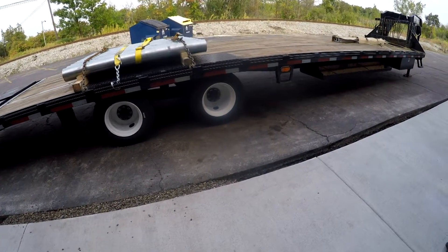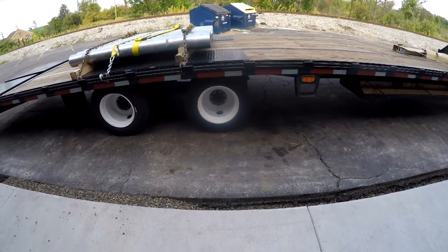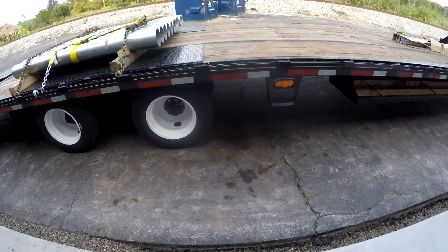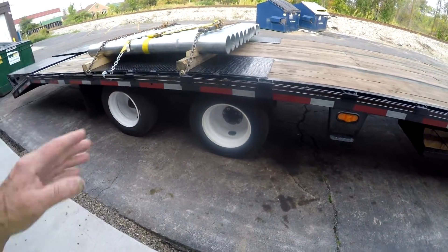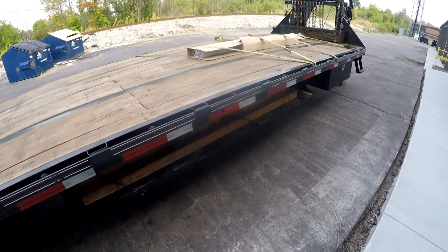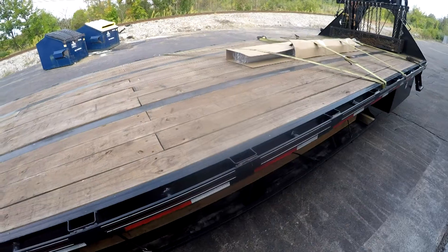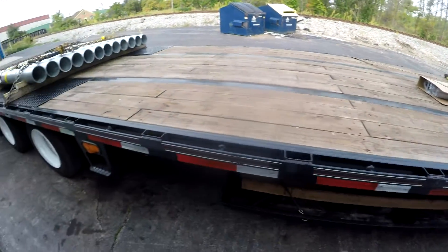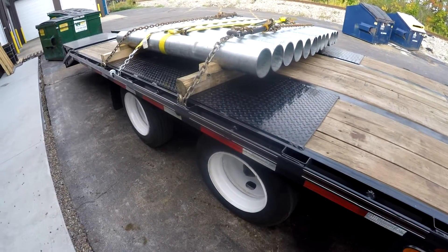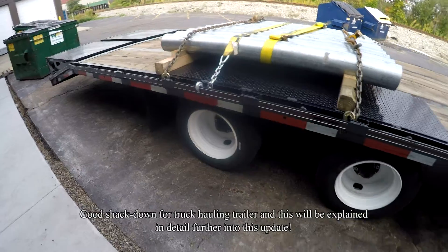I'm standing behind my shop with some small items on the trailer — some six-inch schedule 40 pipe for bollards, probably six feet long, and some powder-coated square tubing up front that I wrapped in cardboard so the coating wouldn't get scuffed. I probably could have gotten all of this in the back of my truck, but it's a good shakedown for the trailer and that's part of what this shop update video is about.